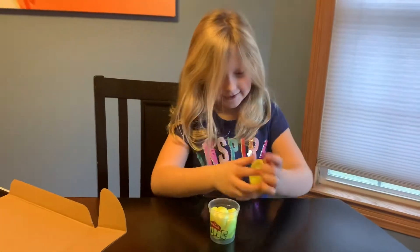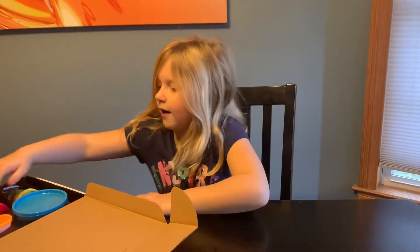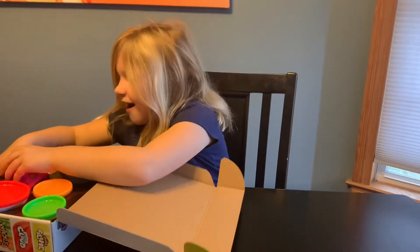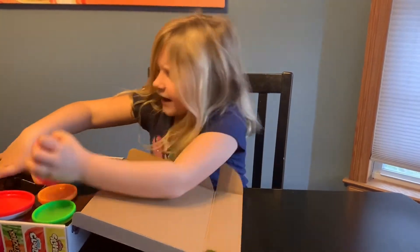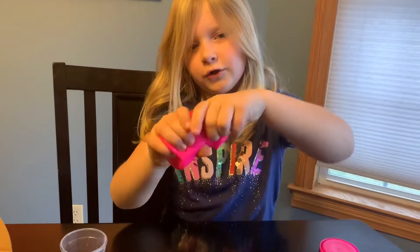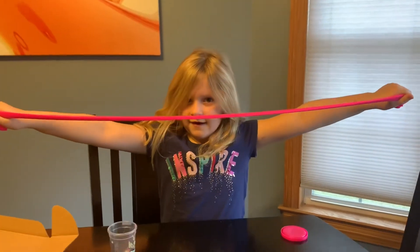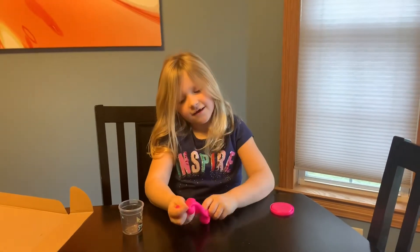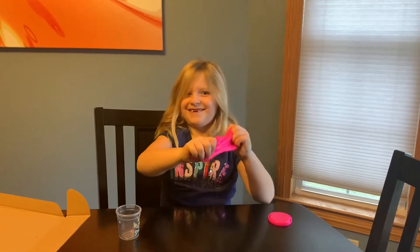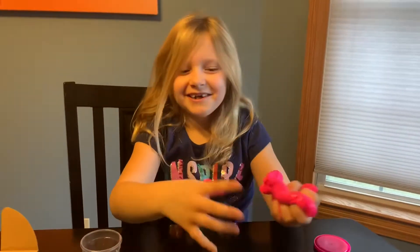Now next I'm going to open up the super stretch slime. By the way guys, these are really hard to get out. This is super stretch — it has a super stretch to it and it can stretch really big, but it is really bouncy. But that wasn't a super stretch.